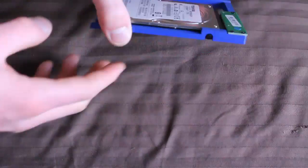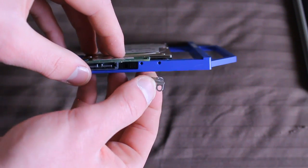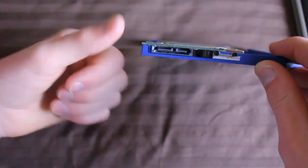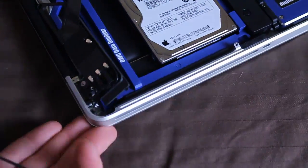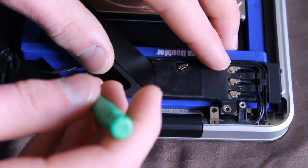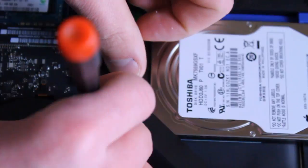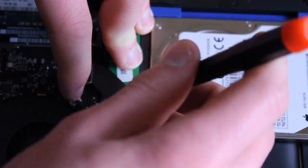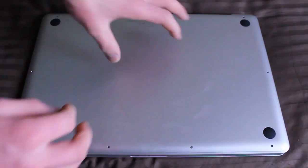When I turned the computer on and booted it up, it booted off the standard hard drive because the Data Doubler was not formatted. I formatted it in Disk Utility — macOS Extended Journaled — and then using SuperDuper I moved all the files from my Macintosh hard drive to the SSD and made the SSD the boot drive. On the SSD there will only be applications and system settings; all my actual content like music and videos will be on the Toshiba hard drive.